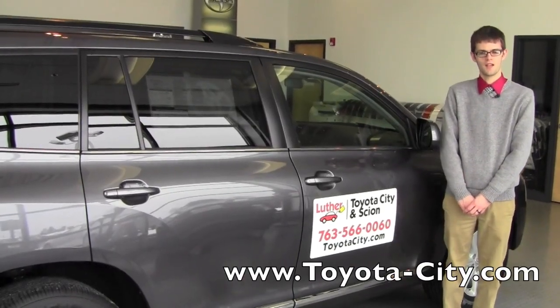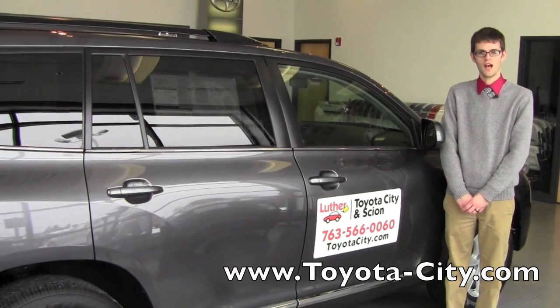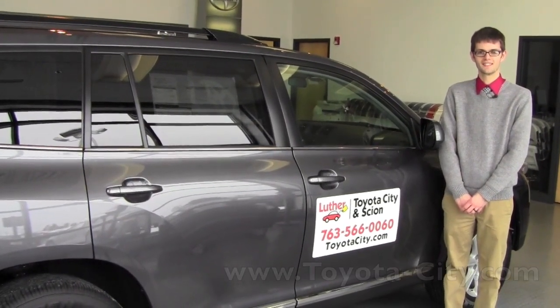Hi, my name is Jake with Toyota City, and today I'm going to be showing you where to locate the fuses inside the vehicle on this 2012 Toyota Highlander.